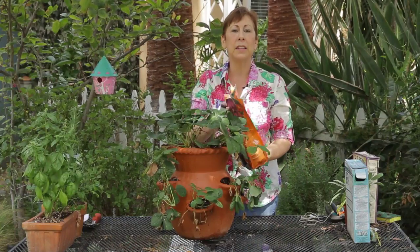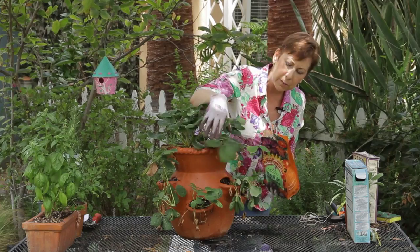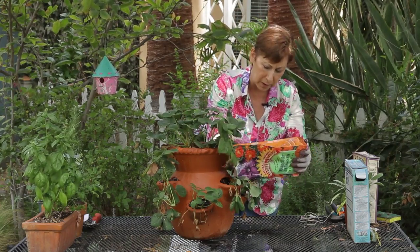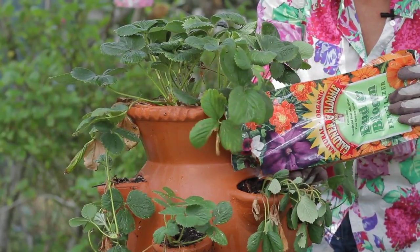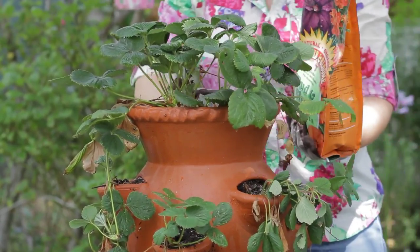You can also fertilize after the first fruiting. My strawberries right now are sort of in between fruiting, so I'm going to give them a little bit of fertilizer here, and that will hopefully get them to start to flower and bloom again.